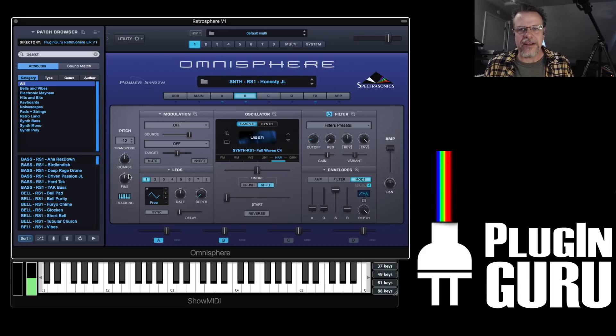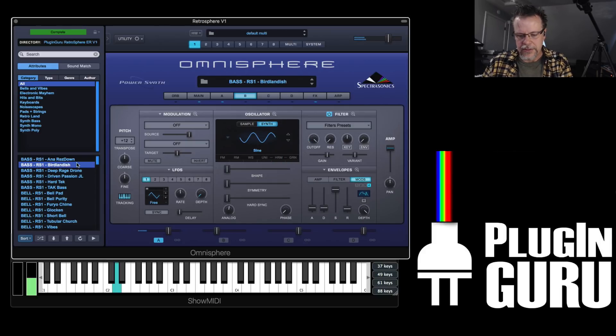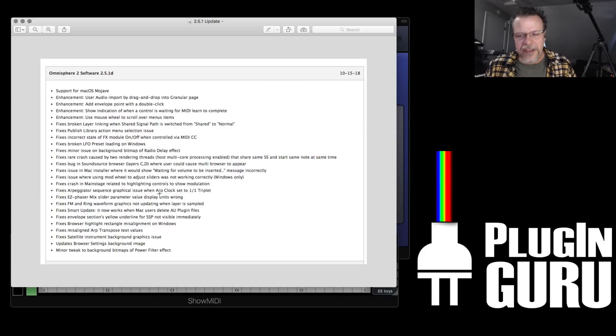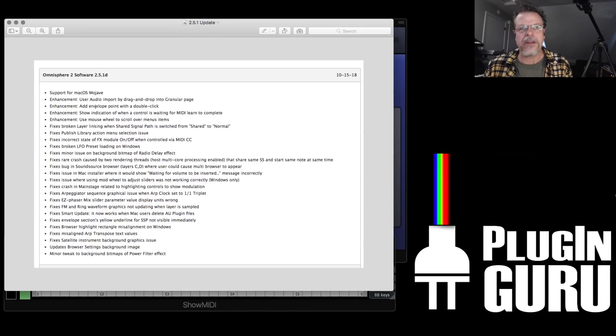I'm calling this a programmer's update for Omnisphere, in my opinion, because there are some really cool enhancements that make working with Omnisphere even more fun than it was before. It was probably the most fun synth to program before this update, but it just got bumped up a notch. Let's look at the list — here are all the enhancements and fixes done in version 2.5.1, which took 2.5.0 and updated it.